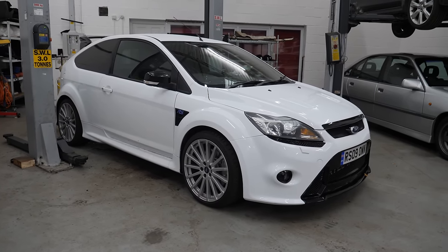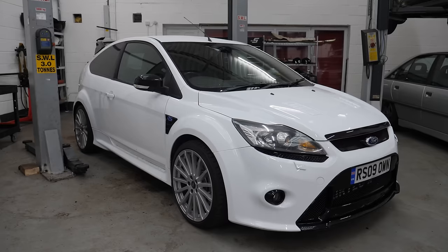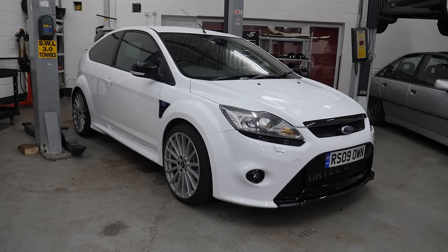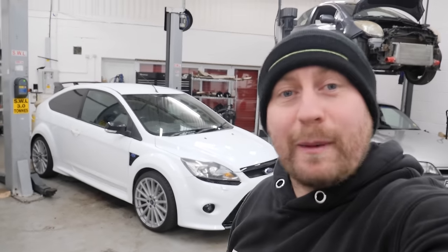If ever there's been a car that's tested my patience and resolve, it's this one — and that is easily more than any car I've ever had. It feels almost like Trigger's broom. I don't think there's much of the original car left. And just when you get towards what you think is the end, it throws more spanners in the works. And whilst I was enjoying a quick blast out, it broke again.